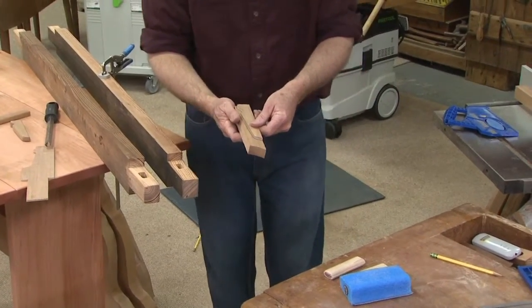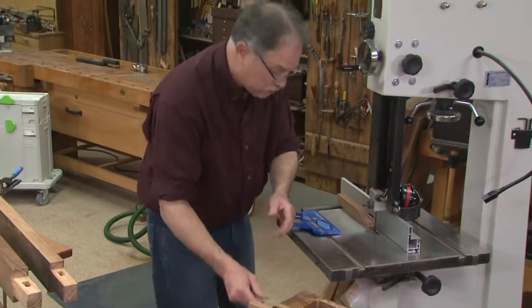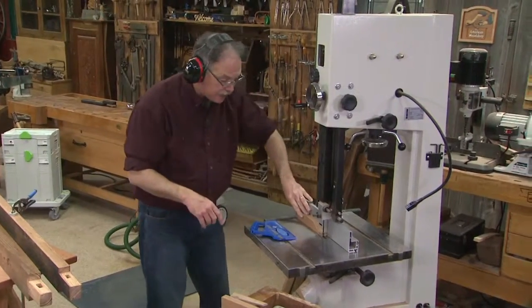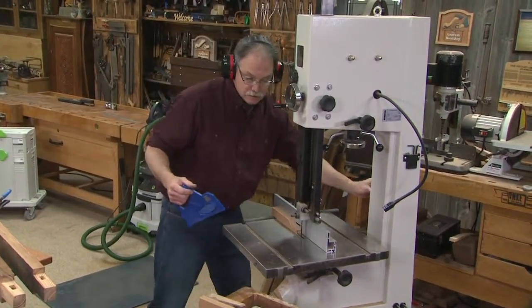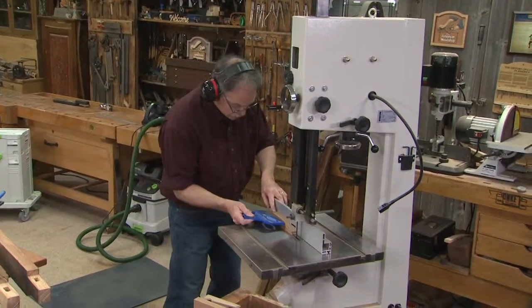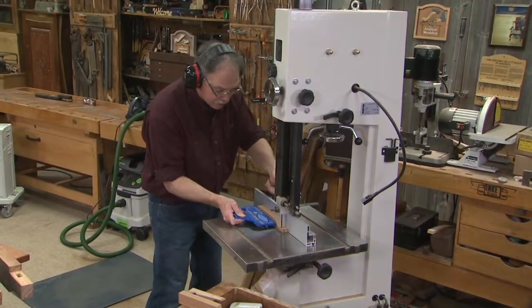Now let's talk about cutting out the tusk. I'm using mahogany here because it's nice and strong and this was scrap wood. This needs to be milled down to a nine-sixteenths inch thickness. I'll cut that down, then cut the outside pattern out very carefully. To make those tusks, be sure to use a good push stick to finish the cut.